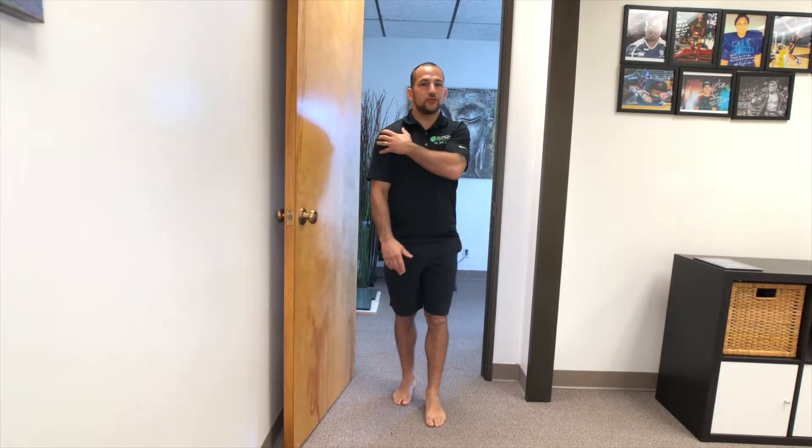What's up everybody, I'm Dr. Josh Jagoda. Today I'm going to show you how to start rehabilitating your shoulder even after you just injured it. A lot of times when we just injure a shoulder, people don't have the range of motion, it hurts to go through a lot of movements, and stretching is kind of out of the game. So what can you do to start getting that mobility back?